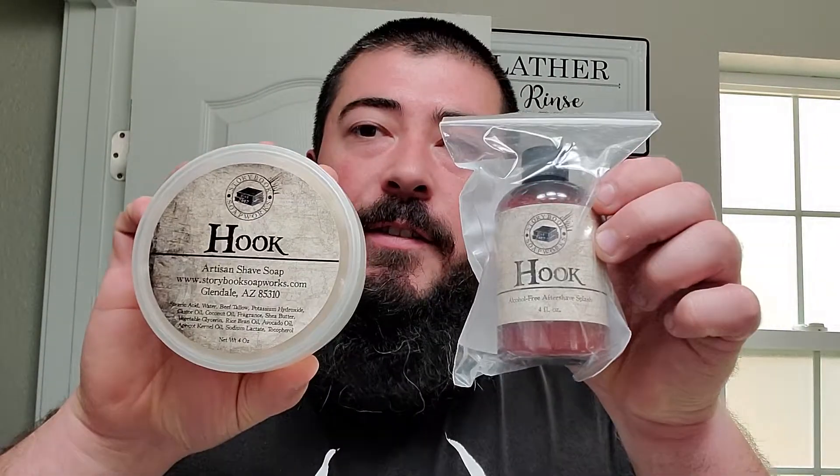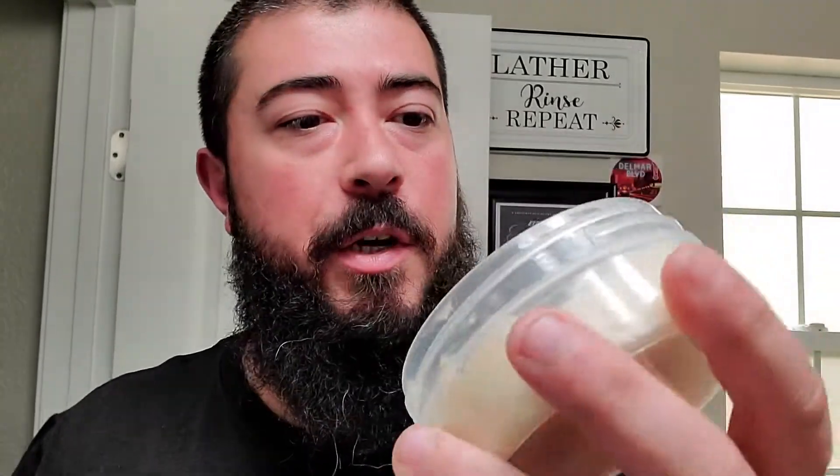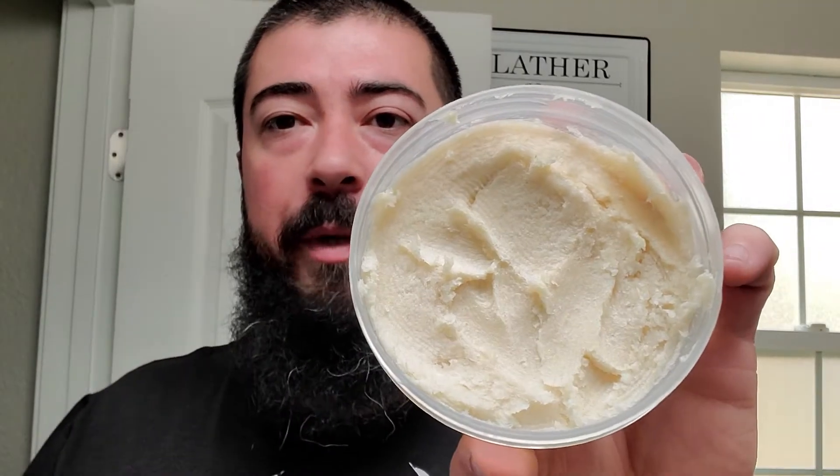Okay, so this is what I got. I got Hook soap and aftershave. Nice to see that. You can see it's a very rough pour because it probably wasn't a pour — it was bulk soap that was smashed into a tub. Very fragrant though. Very fragrant. I'm liking that. He also included an extra label, which is nice. I might have to put that up there with my Del Mar Boulevard and my Lather Talk sticker.